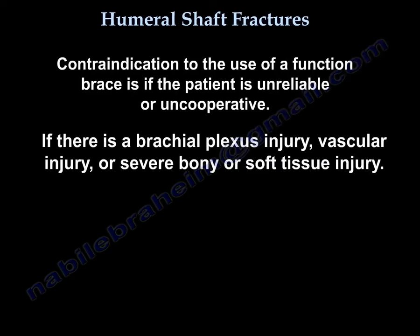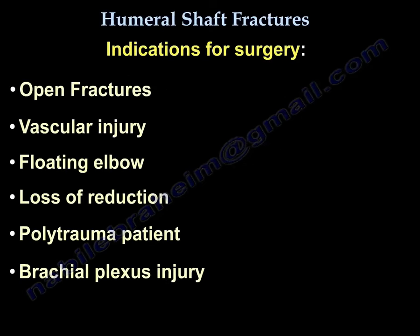Contraindications to brace use include an unreliable or uncooperative patient, brachial plexus injury, vascular injury, or bad bony or soft tissue injury. Indications for surgery include open fractures, vascular injury, floating elbow, loss of reduction, polytrauma patient, and brachial plexus injury.